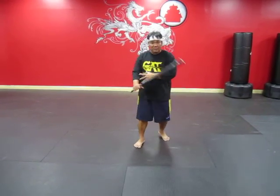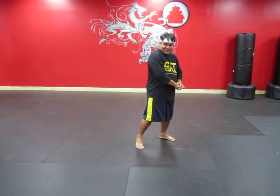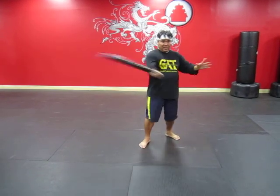Now we'll go to block number 4, counter 3. Block number 4, counter 3.